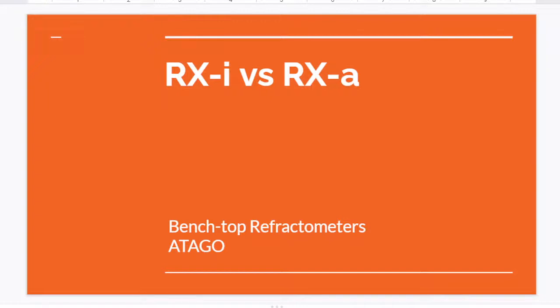Today's topic is RxI vs Rxα. Quite many people get confused between these two models. So today I am going to explain deeply about the differences between RxI and Rxα, so that you can choose the best model for your application.